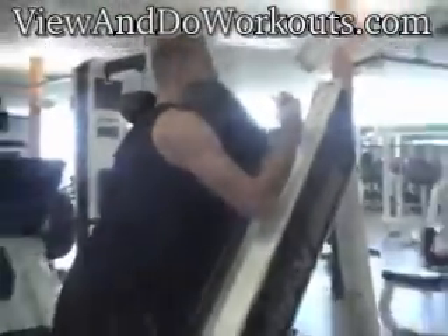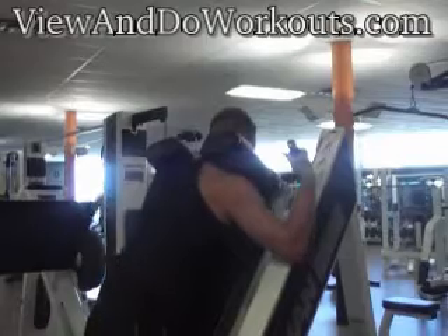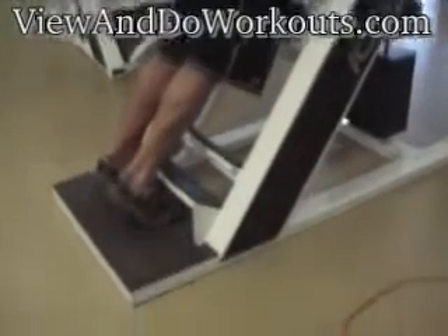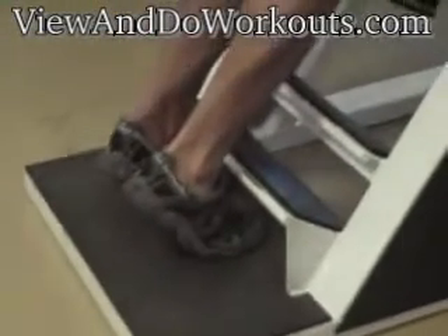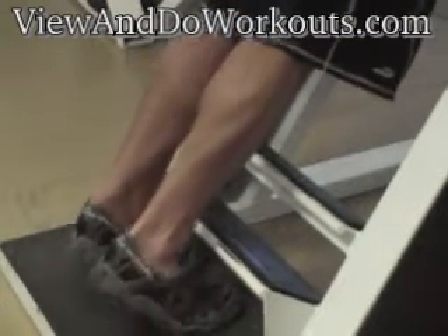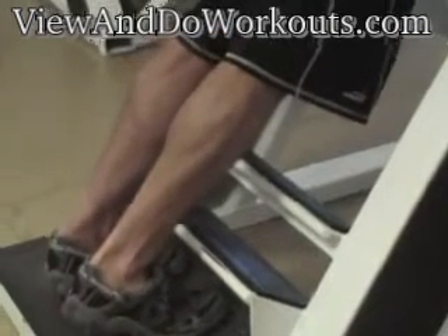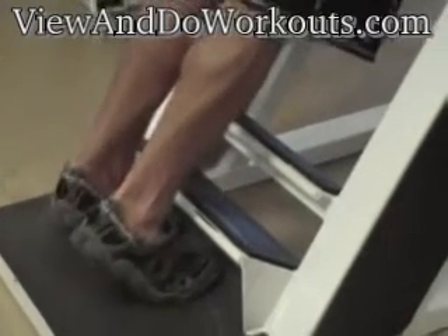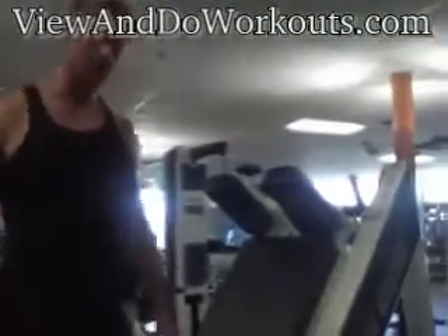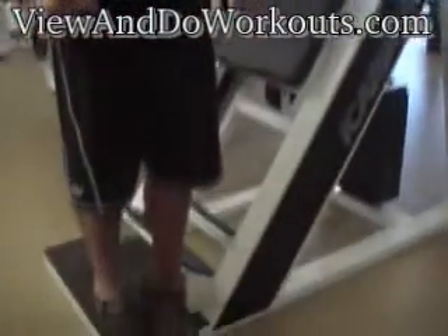Once you're in position, slowly flex your ankles up and flex them down in a slow, controlled movement. That's one set. Make sure when you get to the top of the ankle flex, really flex your calf muscles.